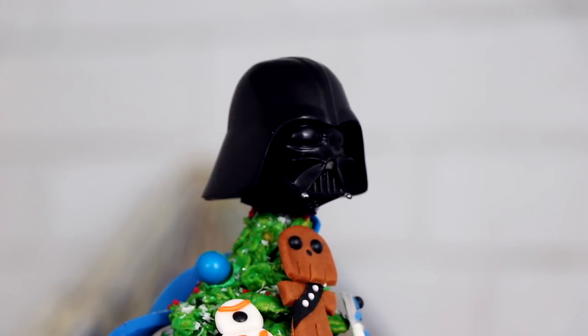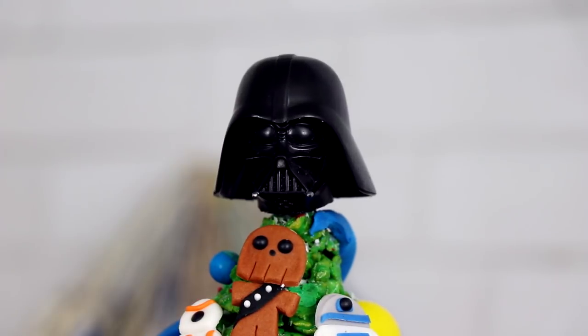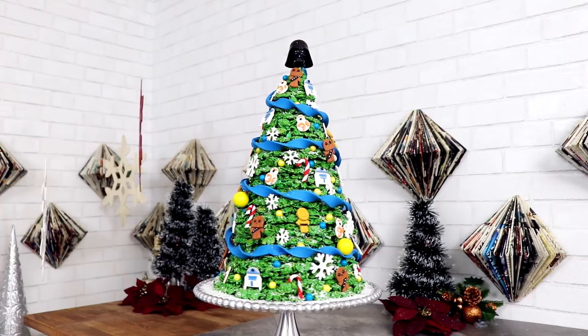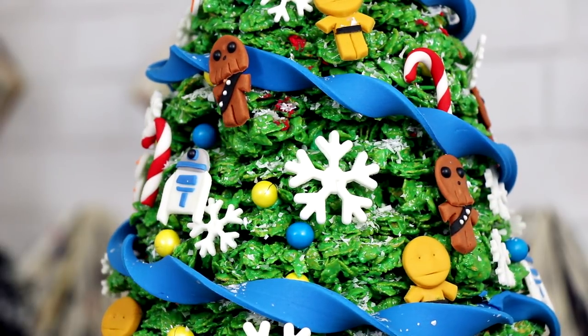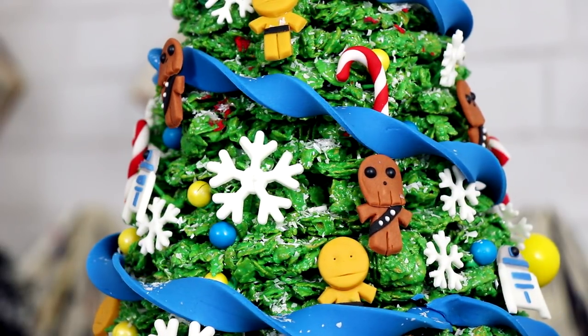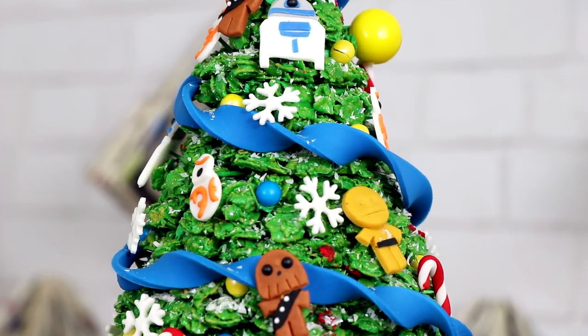Hey guys, it is Christmas time again, and it's also time for the Force — so may the Force be with you. Today we're gonna be creating a marshmallow cornflakes Christmas tree themed after Star Wars. I made all the droids, I made Chewbacca — this tree is working it. I'm proud of this, I'm excited, so let's get started.